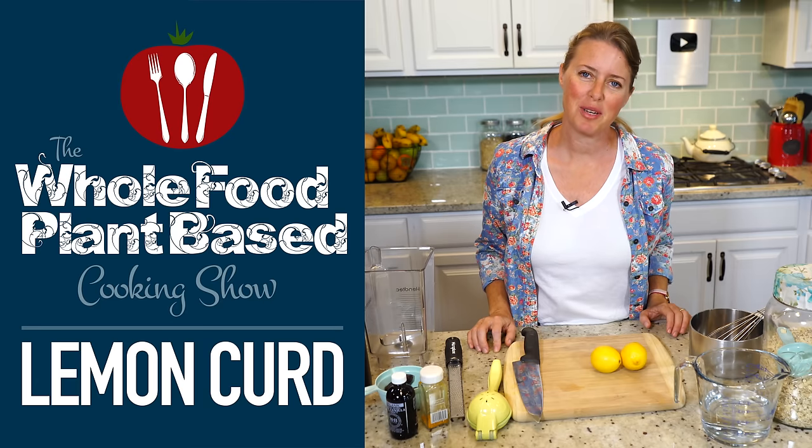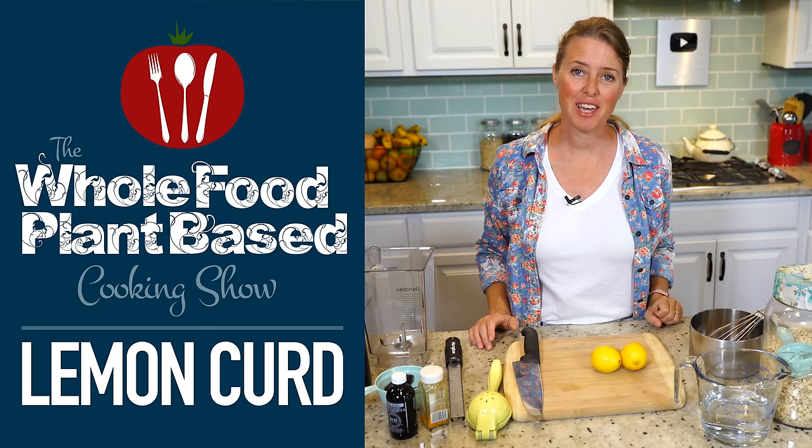Welcome to the Whole Food Plant-Based Cooking Show, where we make plant-based cooking easy. I'm Jill, and today I'm going to show you how to make a super easy and delicious lemon curd.